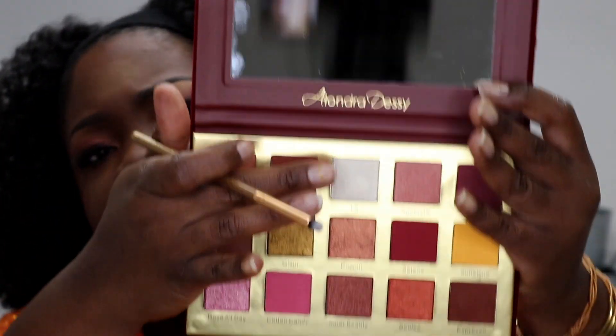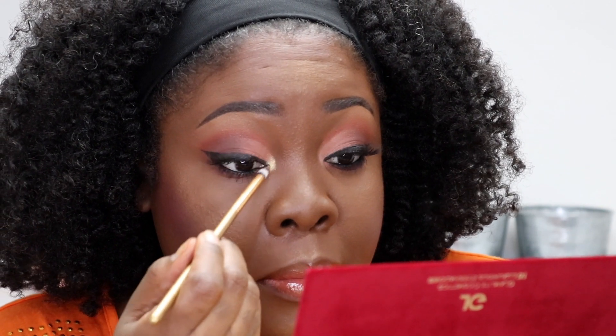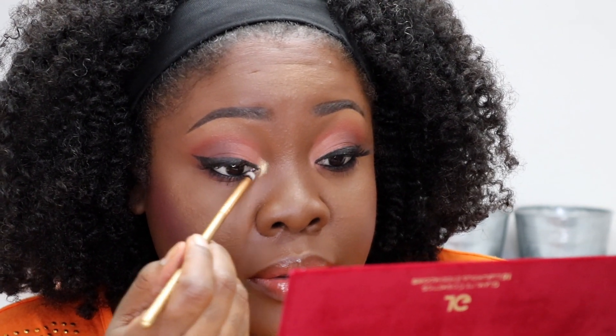Inside the eyeshadow palette I want to pop something in the inner corner. Let's see if we like this shade Lit — it looks like a white but when you blend it out it's more gold. Let's pop that in the inner corner. Oh, that's very, very pretty.